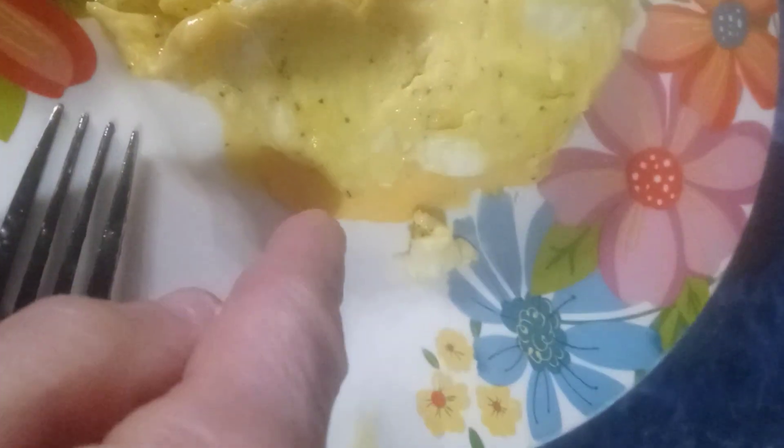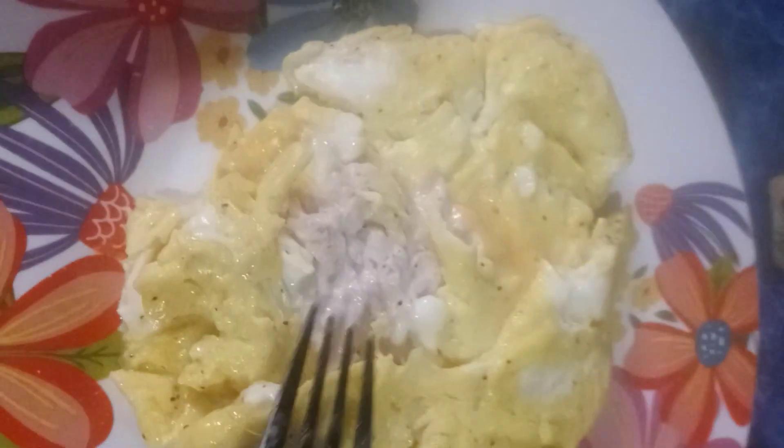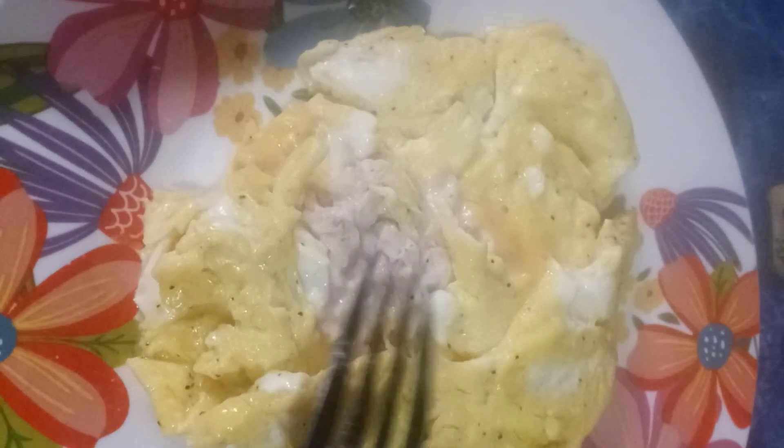Then I took some of that, put it in a bowl, and mixed it more to my tasting — just a little bit, not too much. Then I made myself some scrambled eggs.